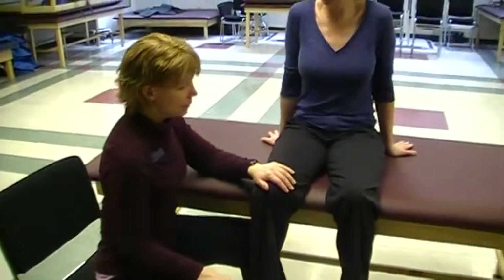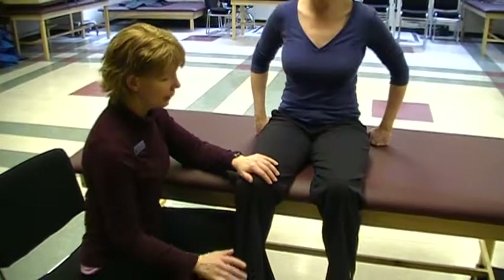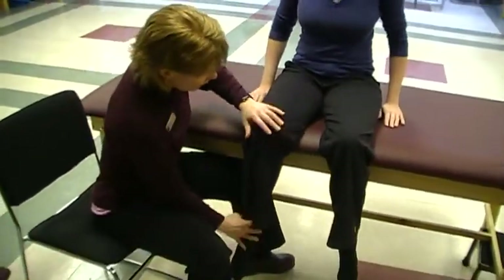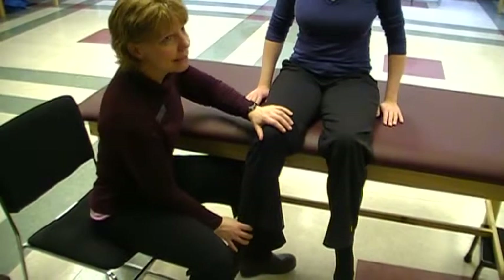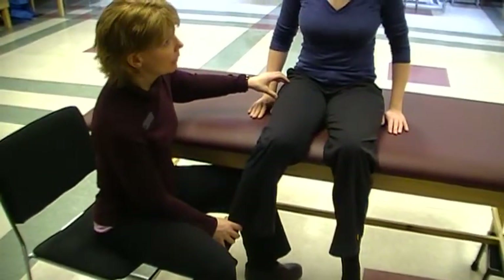So, Lauren, what we're going to do now is demonstrate the principles of contract, relax, and hold, relax with medial and lateral rotation of the hip. So what I'd like to do is have you try to come this way, and you can see that Lauren is limited that direction. She's limited into medial rotation, which tells me that it's the lateral rotators that are the limiting factor.